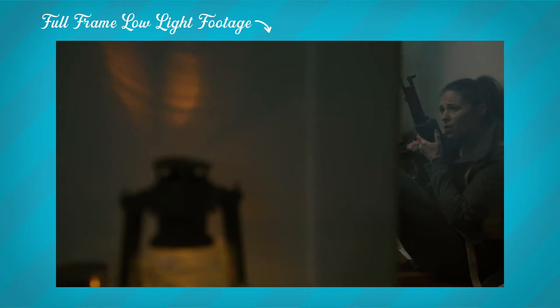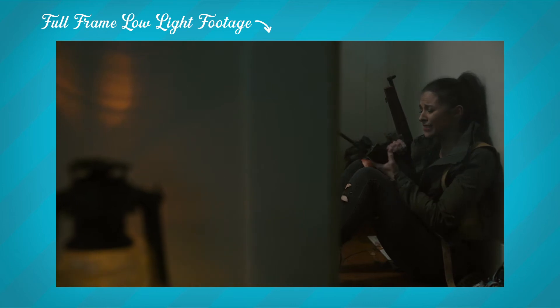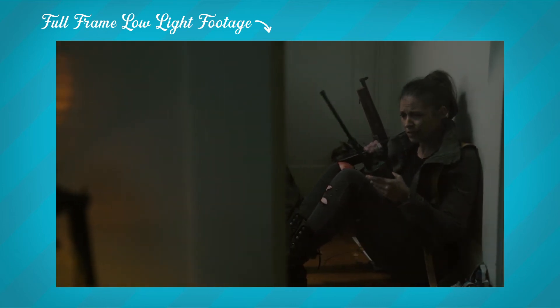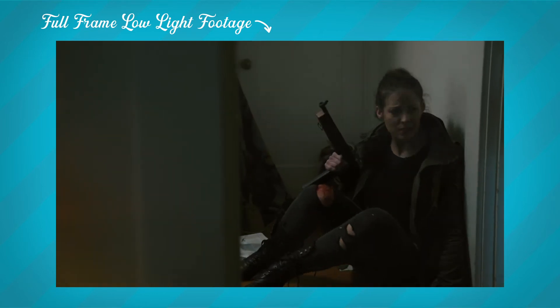The pixels on the sensor are bigger and thus allow for the ability to capture more light and dynamic range. This means you can capture less grainy footage and have more flexibility in post when it comes time for color correction. Another pro for full-frame sensors is that you can achieve a more shallow depth of field, which can mean your shots look more cinematic.